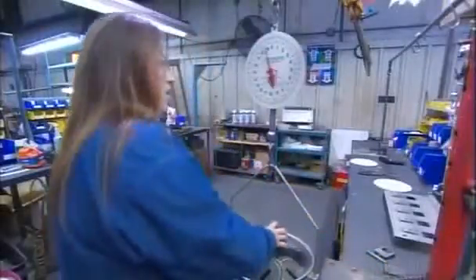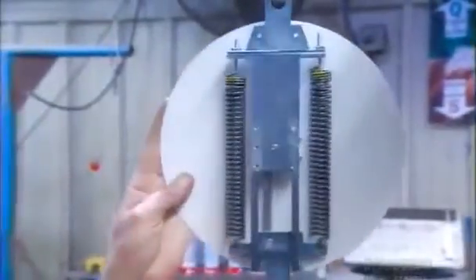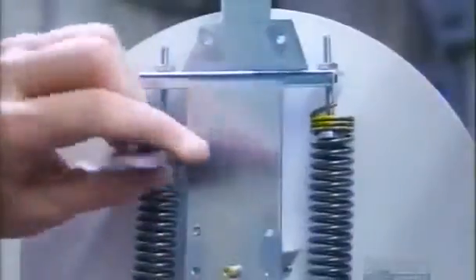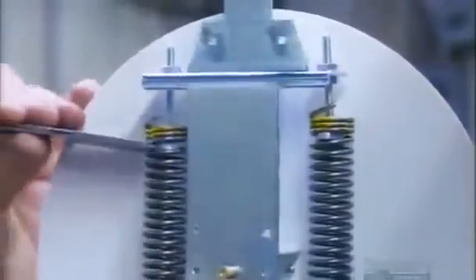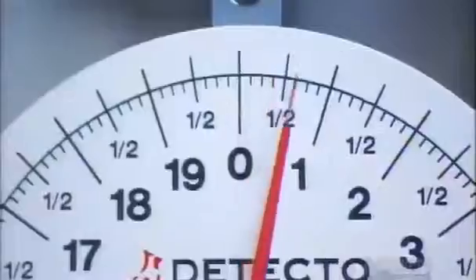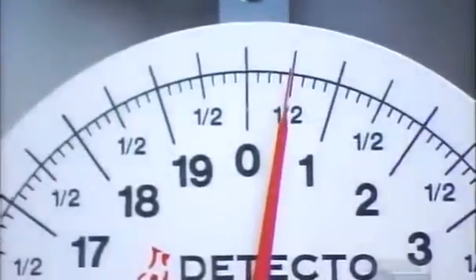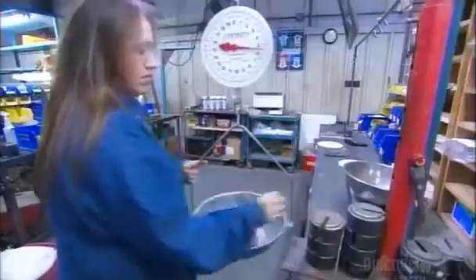Now they calibrate the scale. To do this, they load it with weights to full capacity, which is 40 pounds for this scale. If the pointer doesn't indicate 40 pounds on the nose, they turn the washer in each spring to adjust the resistance. Then they adjust the pointer back to zero again.